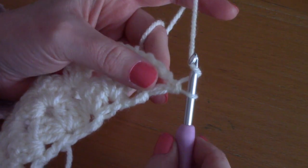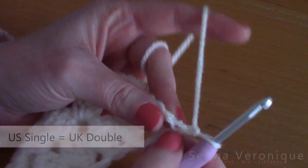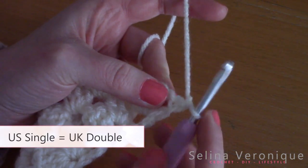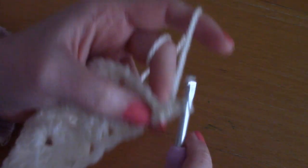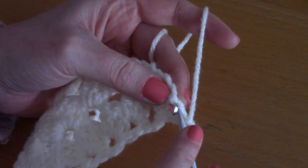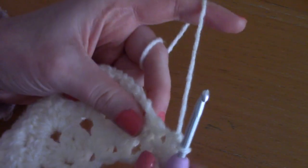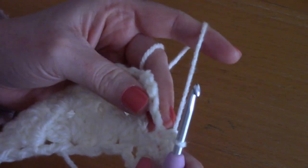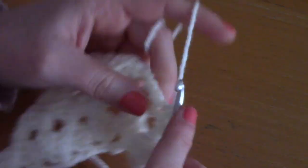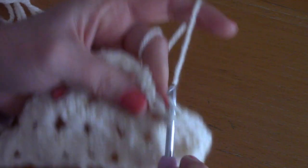Just imagine this is a larger shawl. To begin the border, turn your work and chain one, then place a single crochet into this first stitch. To create your single crochet: go directly into the stitch, pull up a loop — two loops on your hook — take your yarn and go through two loops. Continue placing a single crochet into each stitch all the way across until you reach the center.